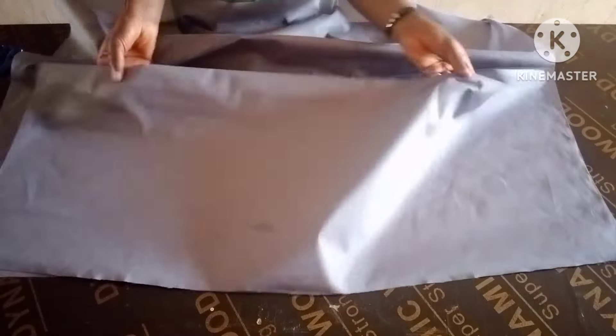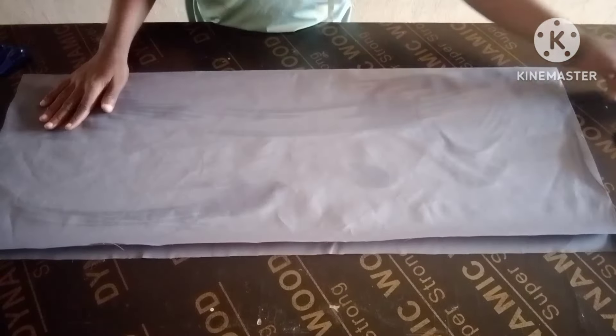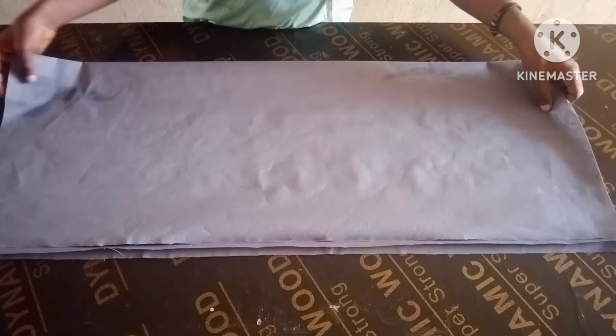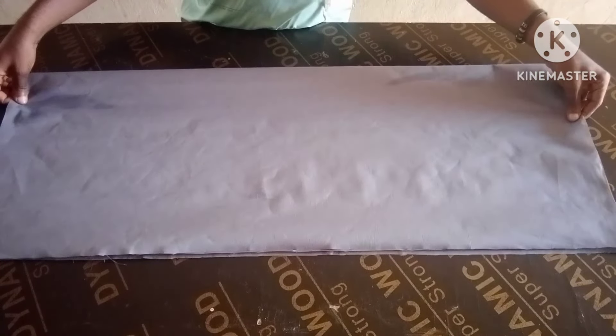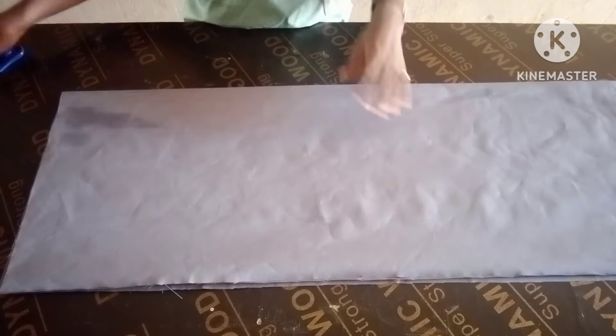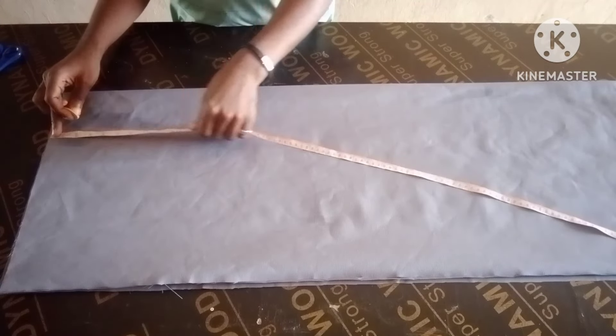Hello everyone, welcome back. In today's class I want to show you how to cut overlapping slits at the front of your skirt or dress.